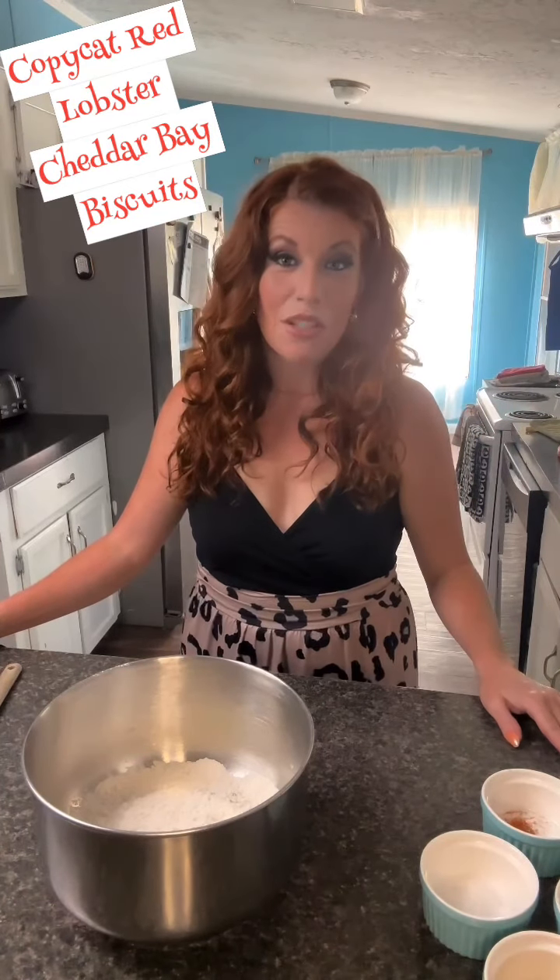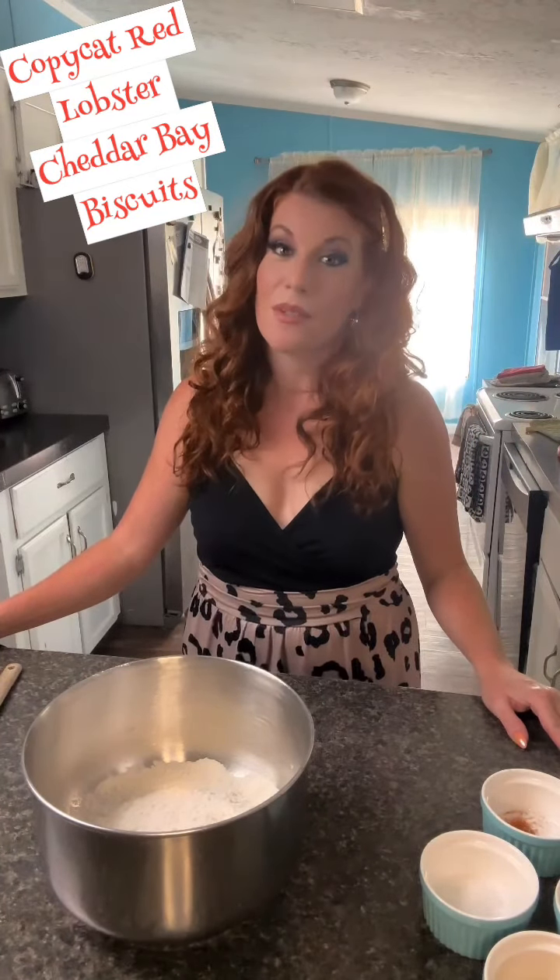Hello again. Today's segment, I'm going to show y'all how to make copycat Red Lobster cheddar bay biscuits.